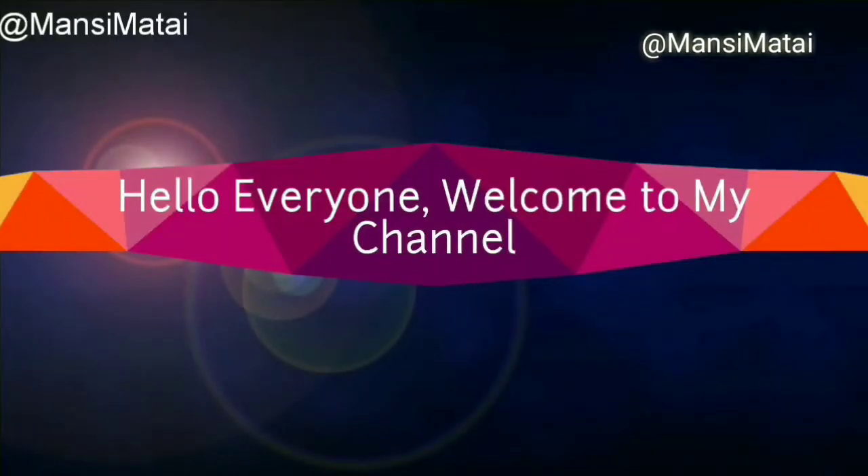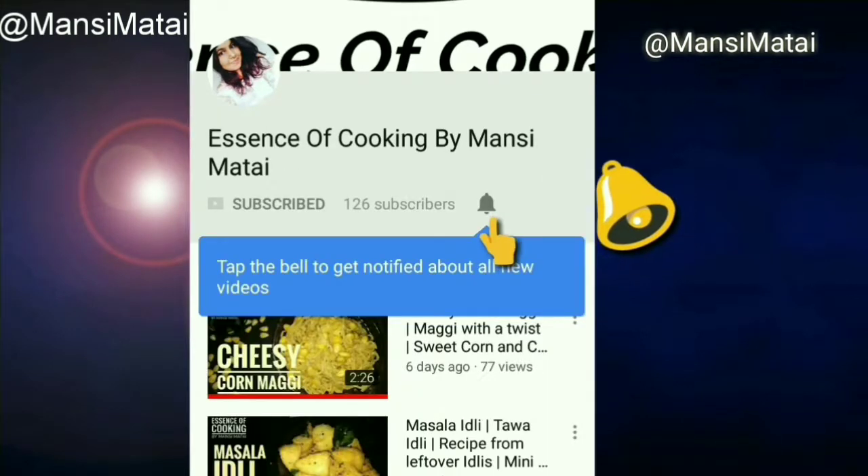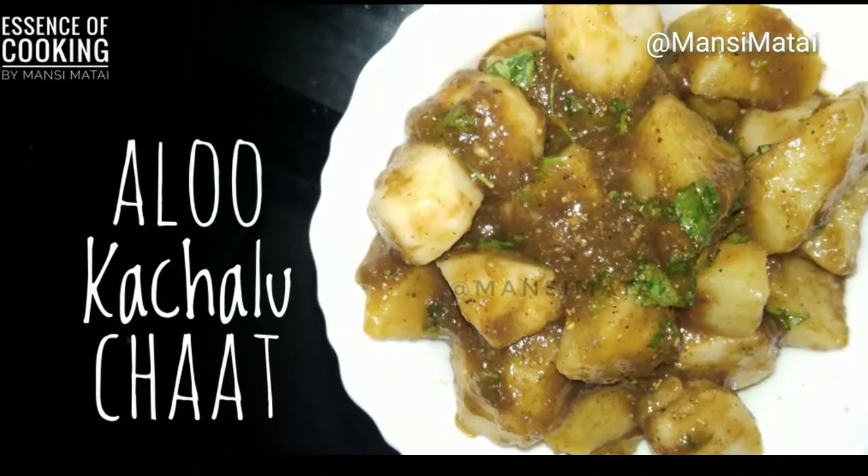Hello everyone, welcome to my channel at Essence of Cooking. Do subscribe to my channel and press the bell icon. Today's recipe is Aloo Kachalu Chaat.